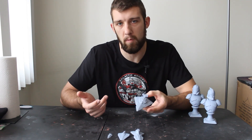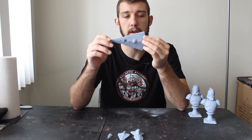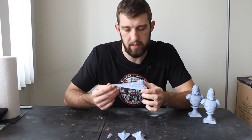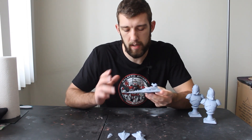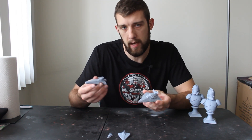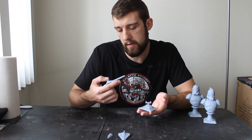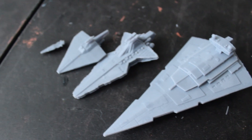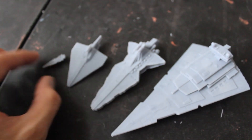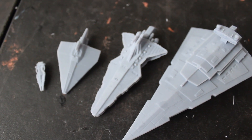I printed the Star Destroyer at the maximum length the printer can go, then compared it to some Clone Wars era stuff. In canon, Star Destroyers are 1,600 meters long, so using that data and finding out how long the Venator-class Star Destroyer is, I could figure out a ratio between the two. I just had to scale down the Venator, and what we're left with is a nice comparison of just how big the Star Destroyers are. The Empire definitely went with the mantra 'bigger is better,' because wow — the size comparison is nuts.